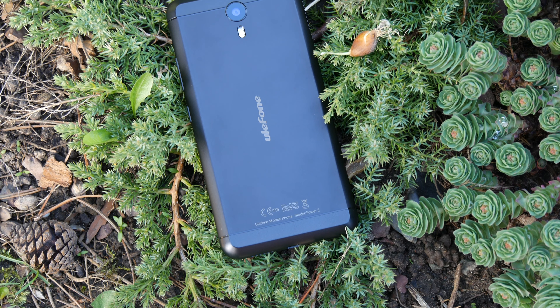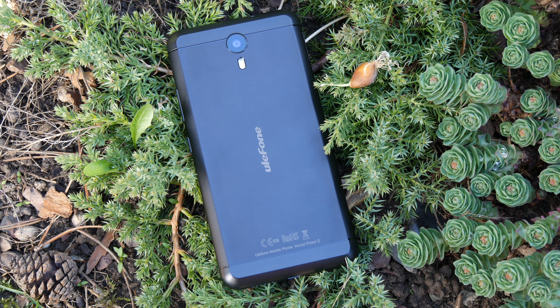Hey, what is up everyone, this is Linus and today we have the Ulefone Power 2. This phone has pretty good specs, an all-metal build, but most importantly it has a huge 6050mAh battery. Is it any good? Stay tuned to find out!